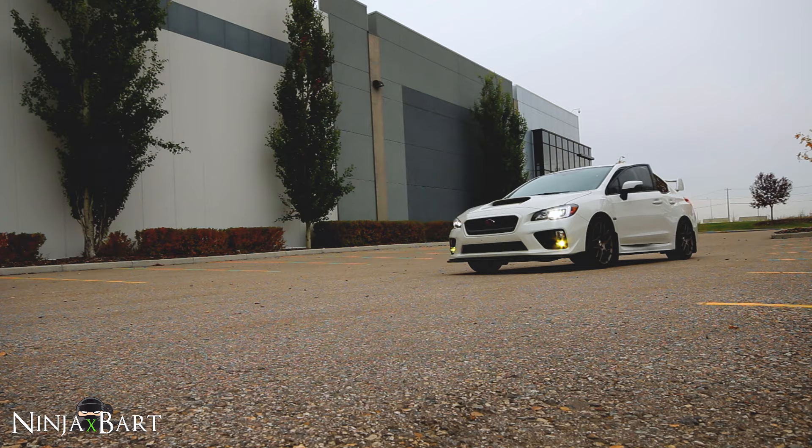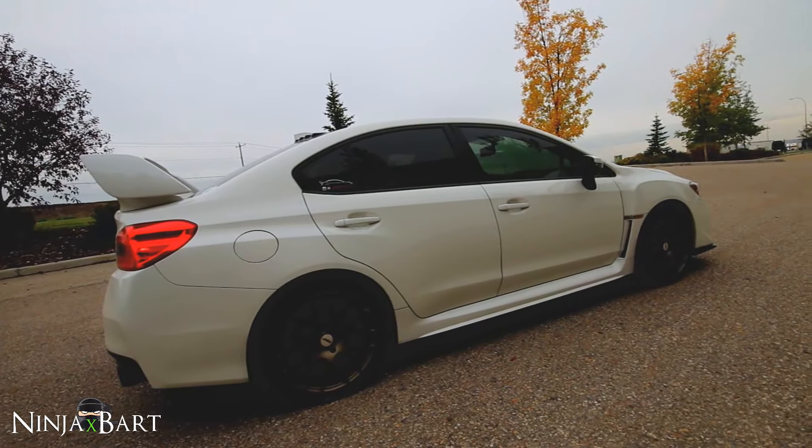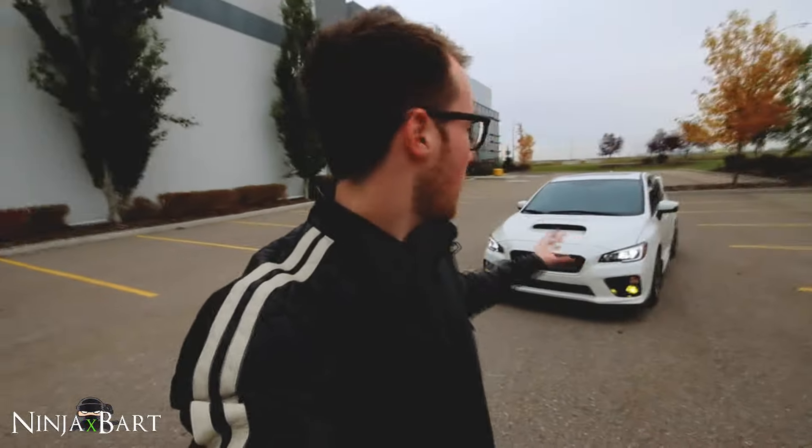Let's get started. I get asked all the time, more so on Instagram but also in the comments of my videos, different questions about my car and some of the different parts. So I figured I'd do a walk around — this is the first one I've done of my car. I've done quite a bit of work to the exterior so far but haven't done a walk around yet showing all the little details. I get asked what wheels am I running, what front lip is that, what fog lights are those, so let's go.